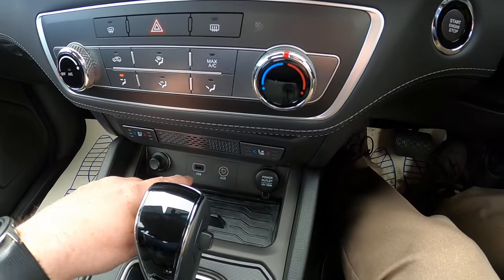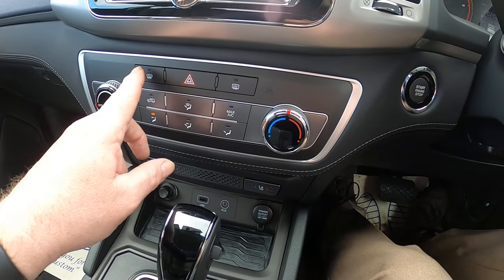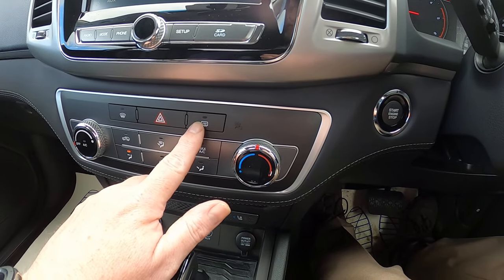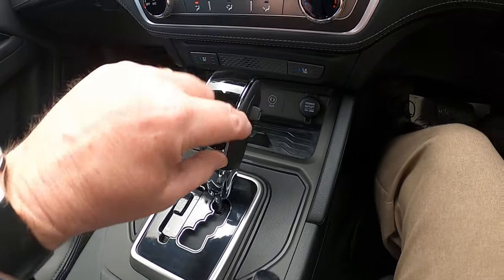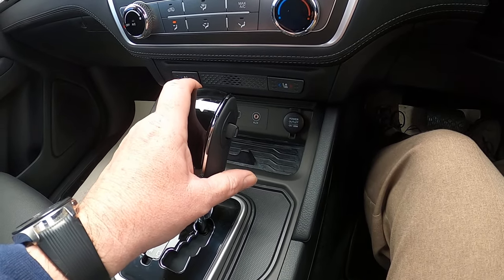You can plug devices into the USB point down here. The heating system includes aircon, and there's a front heater for the windscreen and a rear screen heater as well. The four-wheel drive selector is back here, along with the auto gearbox where you can change gear manually by nudging up or down on the lever.